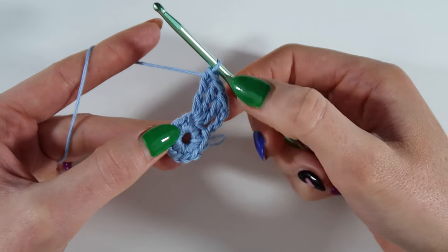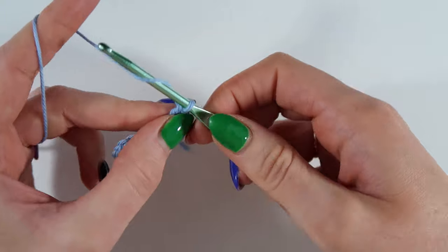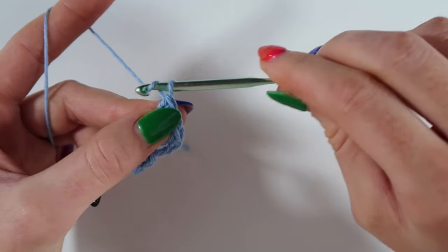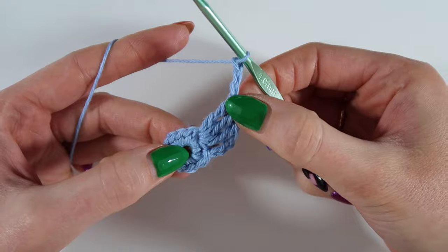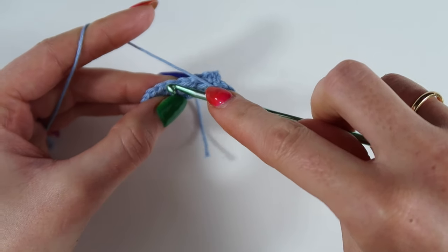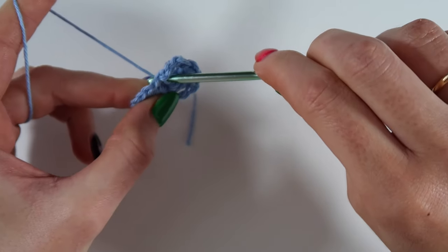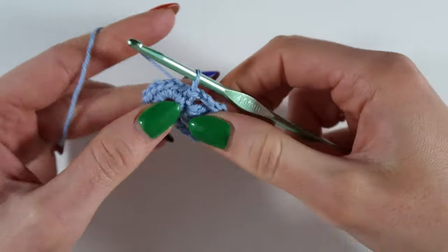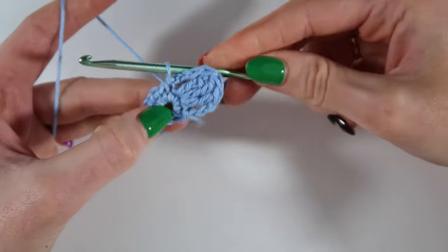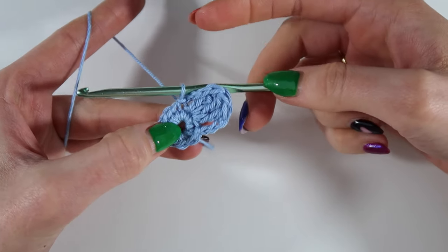So we're starting to see the petals are forming. Then I'm going to chain three and insert into that next stitch, yarn over, pull through, and pull through. Slip stitch into that next stitch. And that is our first petal.